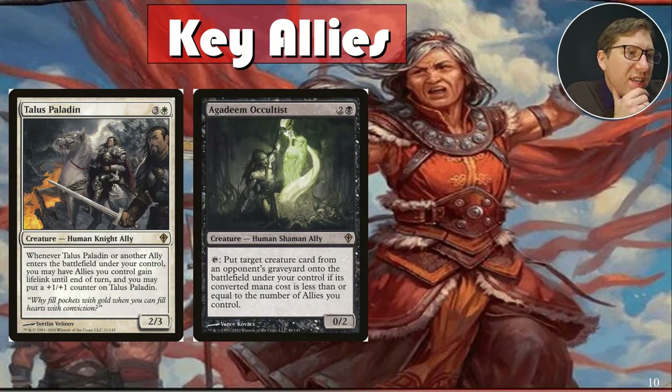Akoum Occultist is a zero-two, so you can pull it out of your graveyard any time. For two and a black, you can tap it to put a target creature card from an opponent's graveyard onto the battlefield under your control, if its mana cost is less than the number of allies you control. You're just stealing creatures directly out of their graveyard. It's a lot of fun.